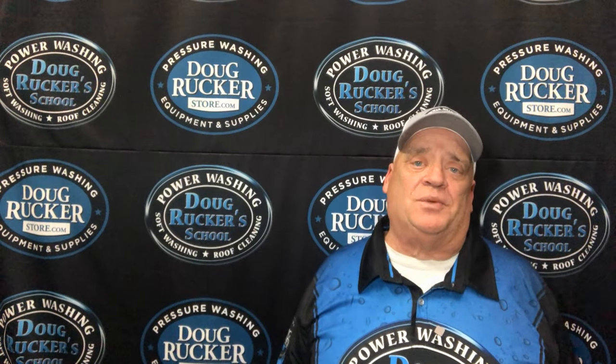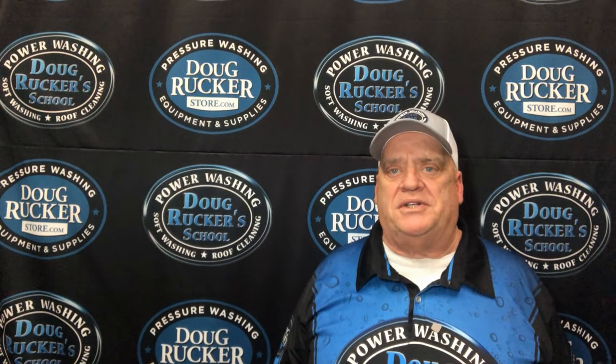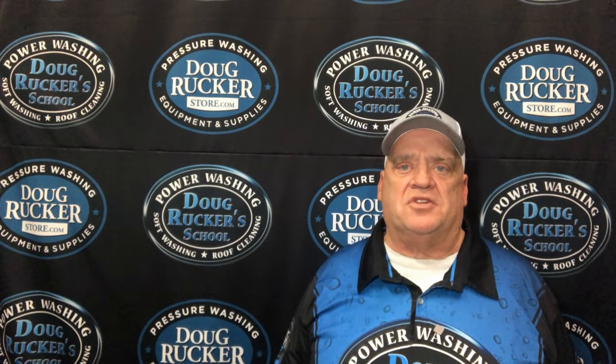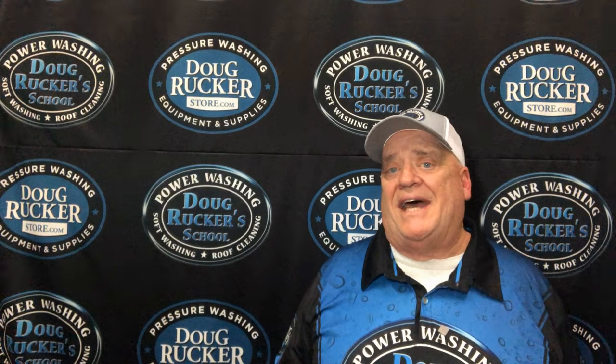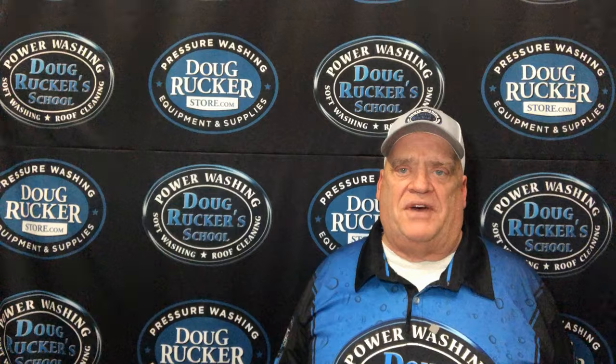Well hello everybody, it's Doug Rucker here with DougRuckerSchool.com and DougRuckerStore.com. We're continuing the series of trying to help you guys that want to do your own installs, and also for our customers that buy equipment and want to do their own install. Today I'm talking about how to plumb and install a Topaz float valve.